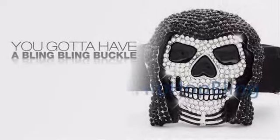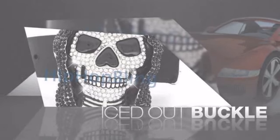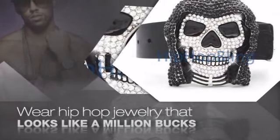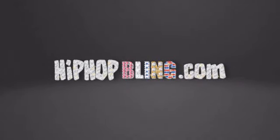Want to look like a real baller? Then get yourself an icy buckle. Get the look and the feel of a real diamond buckle and look like a big time baller. Get quality hip hop jewelry at prices that'll surprise you. Items starting at under $20. Get iced out today at HipHopBling.com.